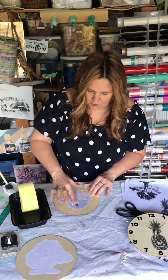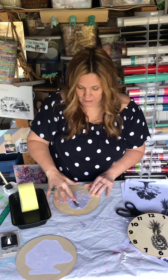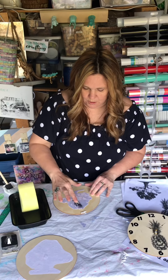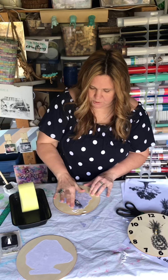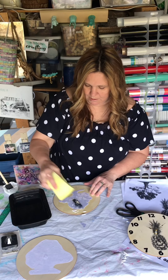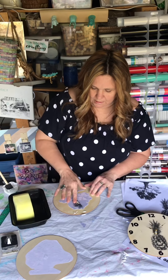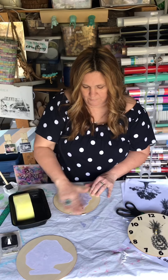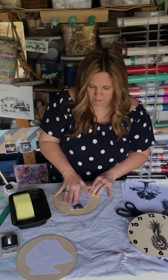Start rubbing it — see how when I rub it the paper starts to rub off? That's all we're gonna do. What has happened is your ink has fused with the Mod Podge and it's sticking to the wood, and we are just rubbing the paper away. You might need to keep applying some water. Do it with a little bit of force, but if you do it with too much force you might actually peel up the transfer.